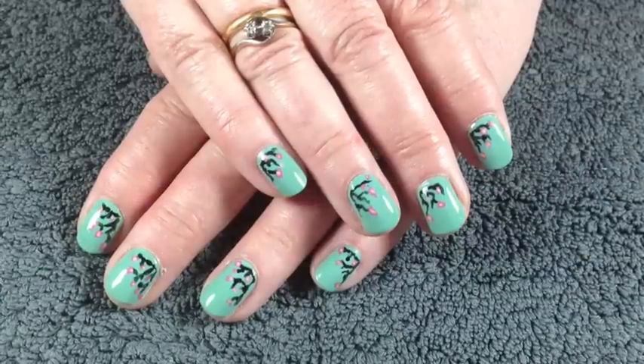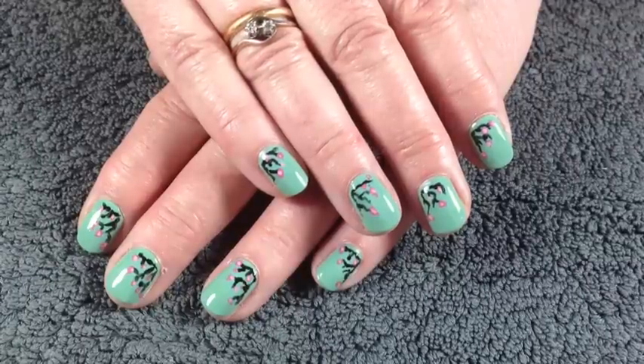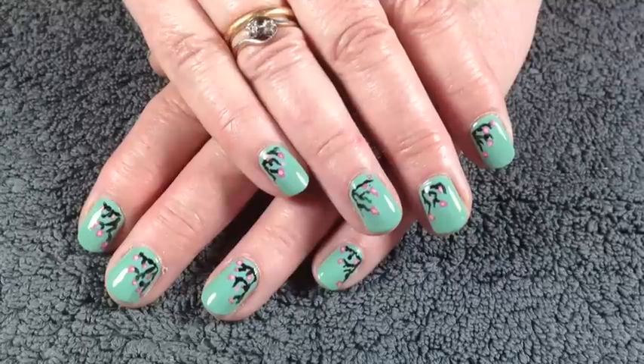Hi everyone, so today I'm doing this spring blossom nail tutorial. I just thought it was perfect for this time of year — we've got blossom trees all around here and I thought it was nice and bright and easy to do. I've actually got my mum modelling for me today and she's really excited for it, so I hope you enjoy watching this video.